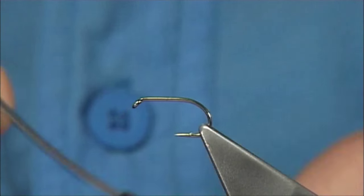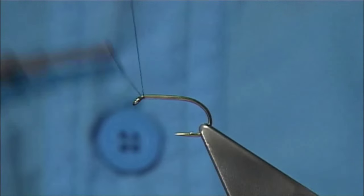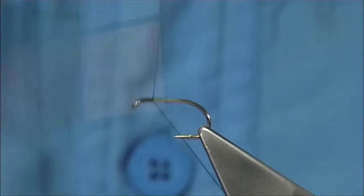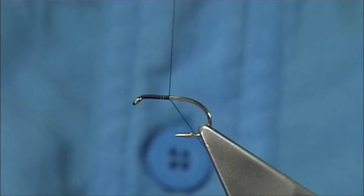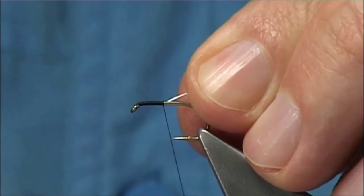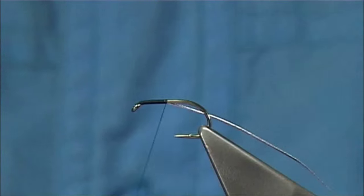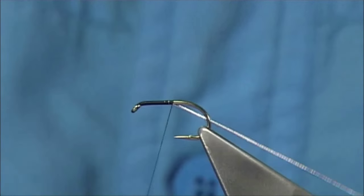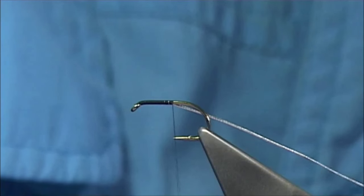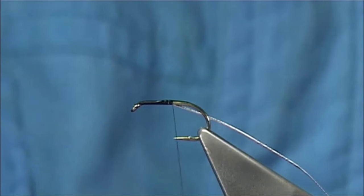The thread I'm going to be using is a unithread 8-0 in black. I simply start the thread at the eye and work my way down. I'm going to tie on the ribbon on the way down just to save a bit of time and bulk. I'll tighten it about 3mm or so down from the eye, and to stop it slipping, I'll just add a wee touch of superglue there.